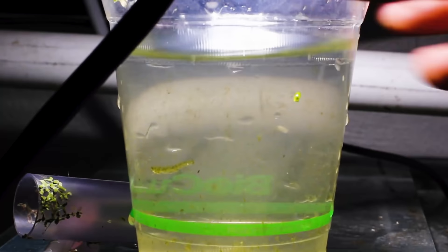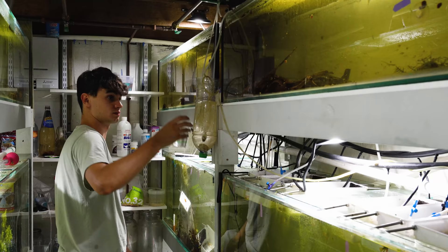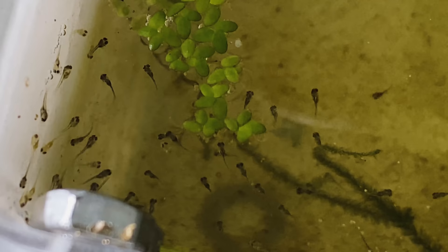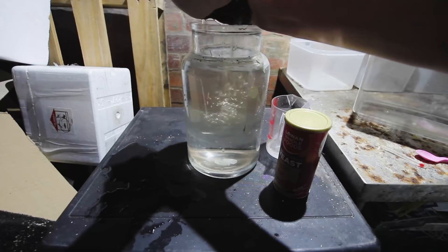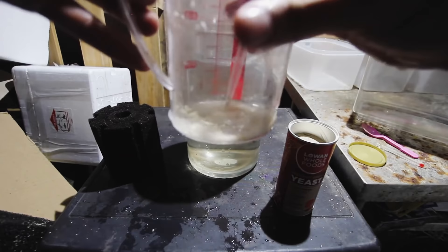Number six is infusoria. If you have an established tank you may already have a culture of infusoria. Infusoria is a term for groups of tiny microorganisms — like parameciums — naturally found in your water. This food is great for newborn fry like rams, rainbow fish, and bettas that are too small to eat microworms or vinegar eels right from the start. To culture infusoria, take some aquarium water and rot down some vegetables or mix in some yeast. The organisms eat the bacteria from the rotting material, the water clears, and you'll have a large population ready to feed.